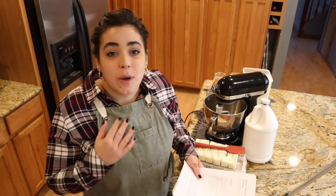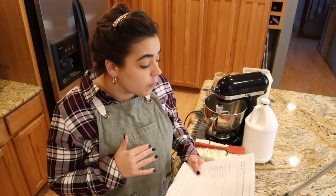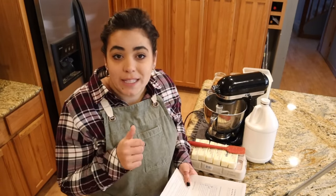Hey friends, welcome back to Acre Homestead. Welcome back to my kitchen. My name is Becky and today we are going to be making five different varieties of holiday cookies. I want to go over what cookies we're going to make and then just dive right in. All these recipes can be found at scratchpantry.com, which will be linked down in the description box.